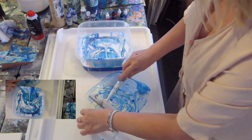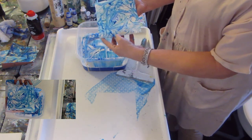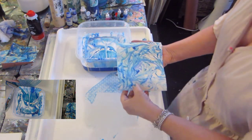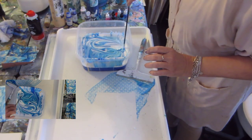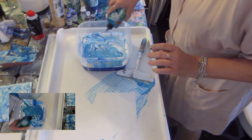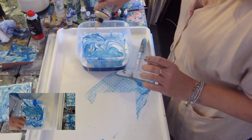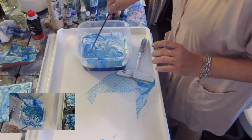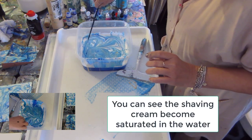I'm squeegeeing off — this is off-camera. So there you have another type of marbling. I can move this around, add a color if I want, drip in some more gold, do some swirls.